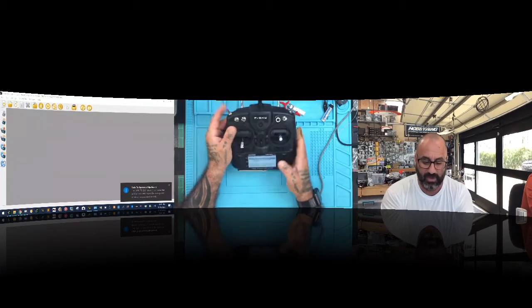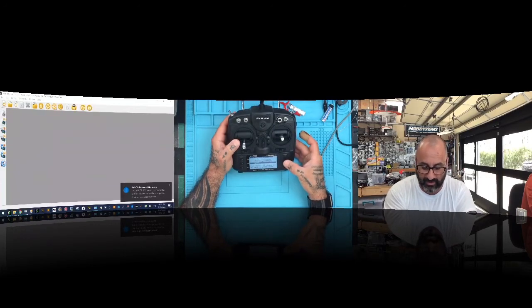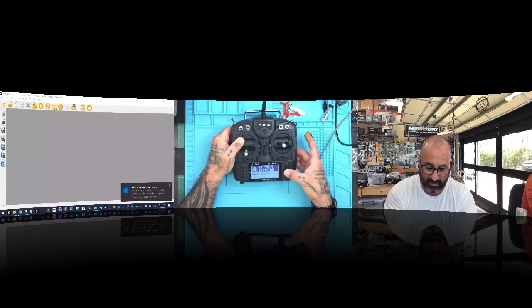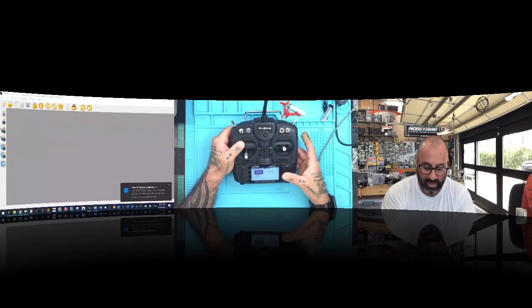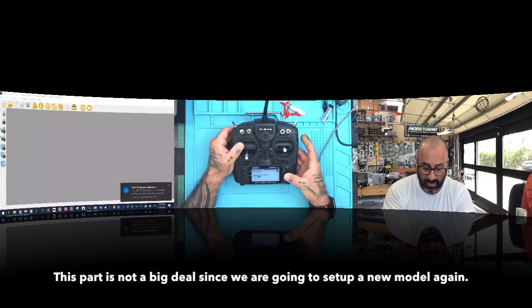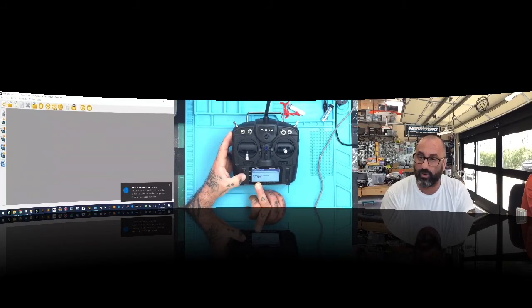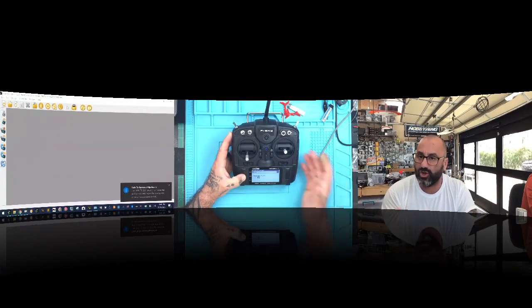Click Exit on the radio screen, scroll down to Exit. It may say 'Bad EEPROM data' — that's fine, press the key. It will format the EEPROM and update properly. Now your radio is talking, your card is in, and we're going to go through initial setup: select model type 'Multi' for multirotor, channel 3 is throttle. Click Page — channel 1 is roll, channel 2 is pitch, channel 4 is yaw.